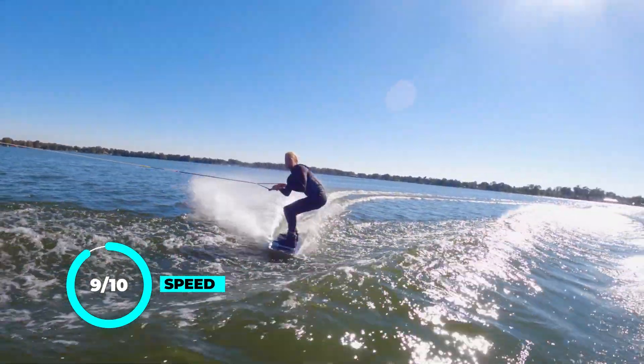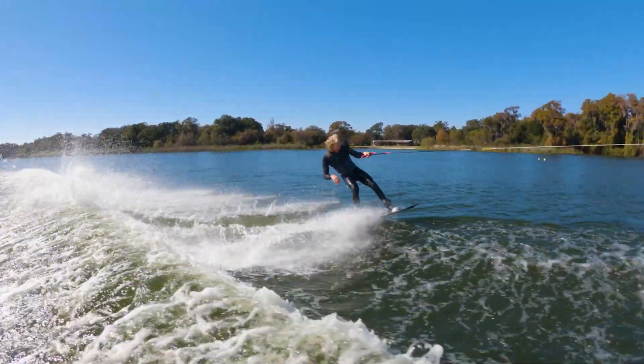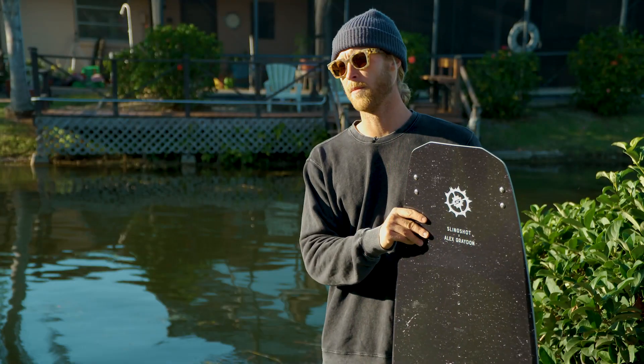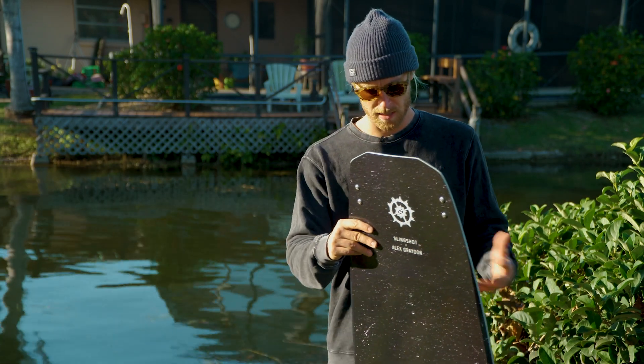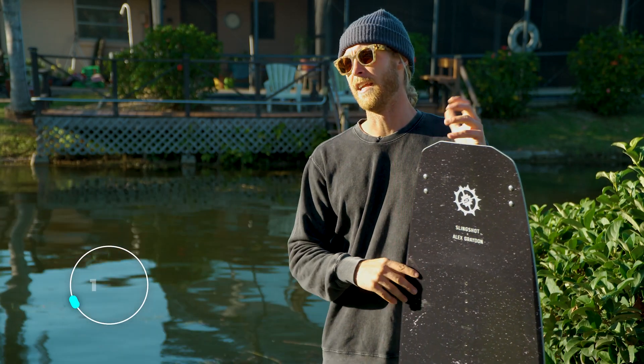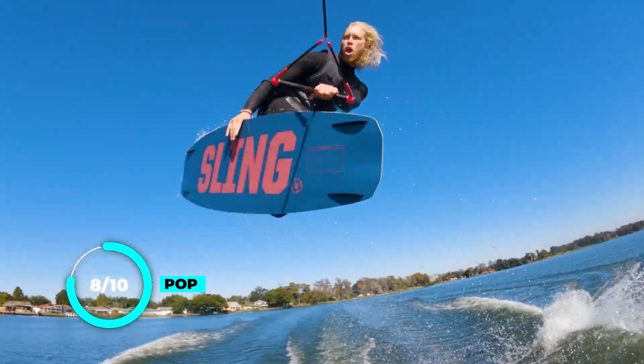The next thing I want to look at is pop. The pop on the board is consistent, and that has to do with the continuous rocker. I also think that having a bigger board kind of helps you release off that wake a little better and get a little more pop. So for me this board is going to come in at an eight for pop.